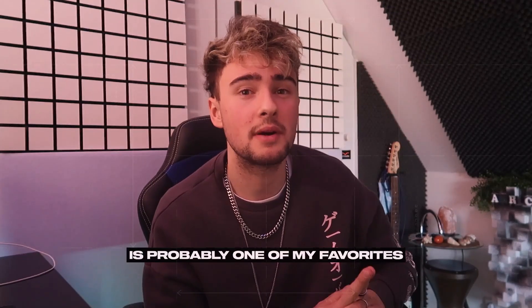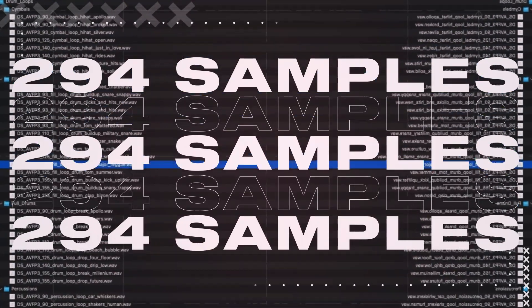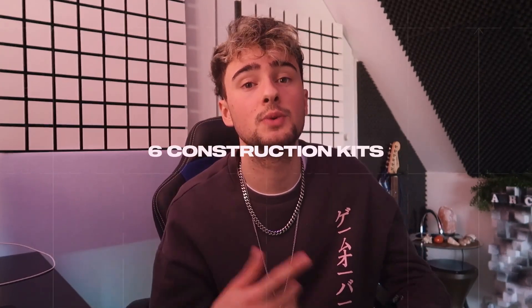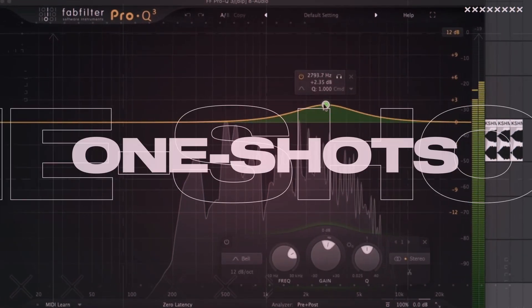My new sample pack is probably one of my favorite ones I've made so far. The sample pack is including 294 samples, 36 presets in Serum, and 6 vocal toplines. The pack is also including 6 construction kits filled with guitar loops, vocal loops, drums, and one-shots.